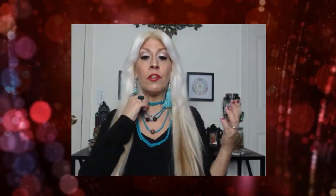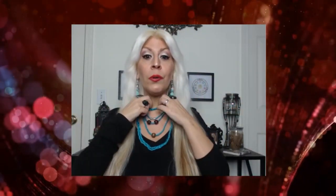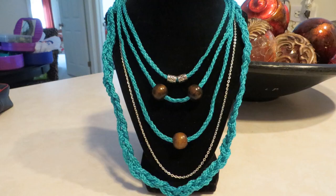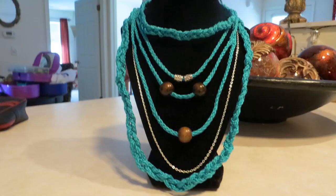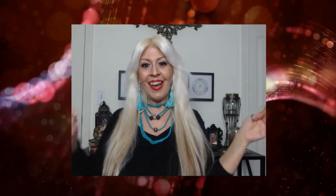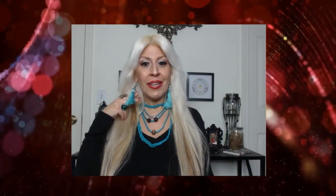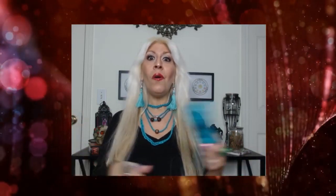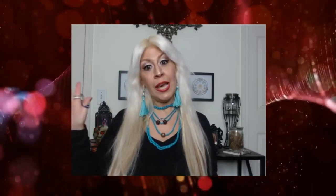If I didn't want the choker element I could just remove it, but it's a five-piece necklace and adding the choker makes it a six-piece. It went well with these earrings — you can make yourself a pair of tassel earrings to match. I'm also going to make a bracelet which I think will look nice.